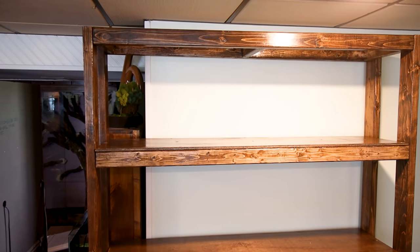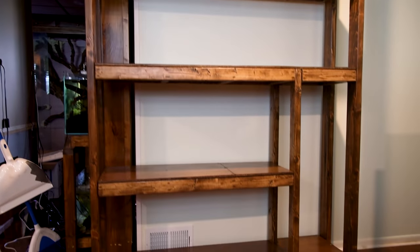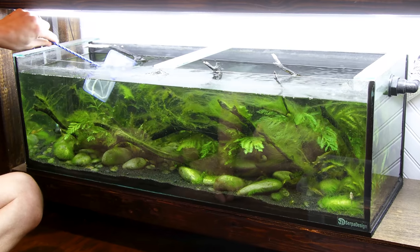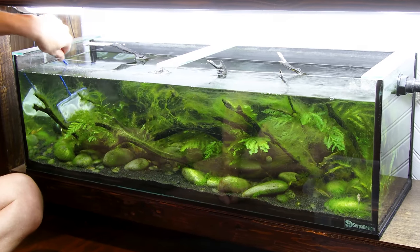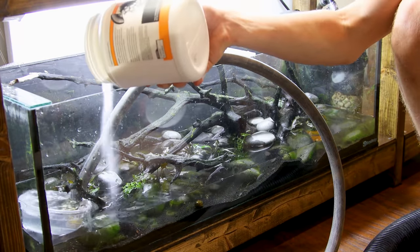After a little bit of work, I got the stand all constructed, leveled out, and it's pretty much just ready for the tanks. I've got to drain them, put the fish in separate bins, set up the tanks, fill them back up, and get the fish going — so I'll do that and then do a little update on those tanks.